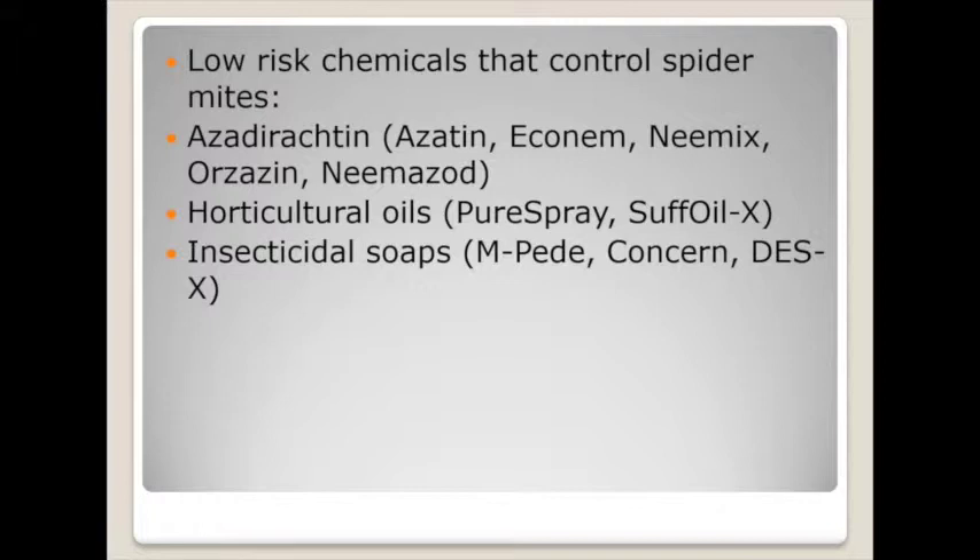If spider mites got out of control and the biological control was not doing it for you, a couple of materials we've used in the past: as a direct — and Suzanne mentioned for years we thought it didn't have any impact on beneficials, but we're finding now it does have some impact on predacious mites — so if you're using those maybe don't choose that one. If you're not using biologicals and just want a low-risk material labeled on herbs, there are several brand names: azatin, ecomen, nemex, and neemazad.